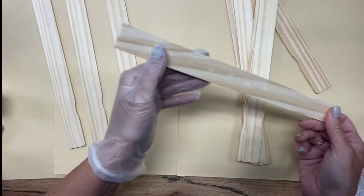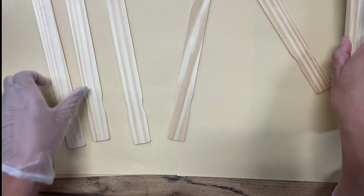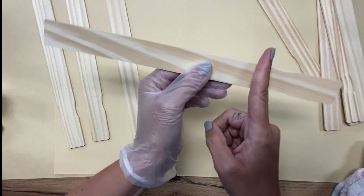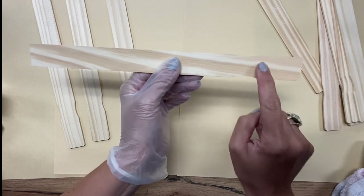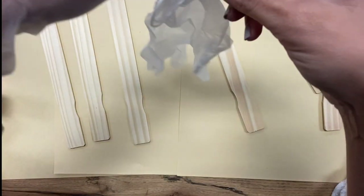There is a side on these that have a ruler, so I'm going to be staining the other side. I'm not concerned about covering both sides. The handle part I won't be using, but I'm still going to stain the whole thing because I may end up utilizing that end part.